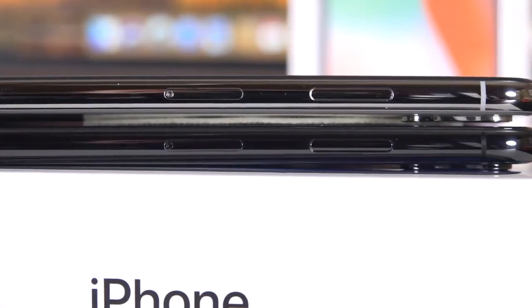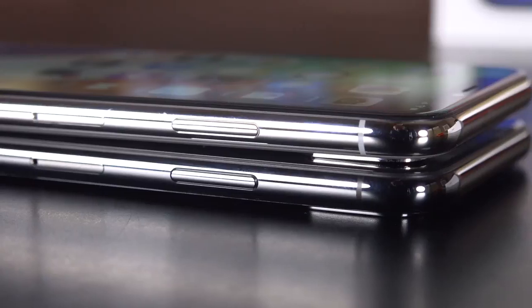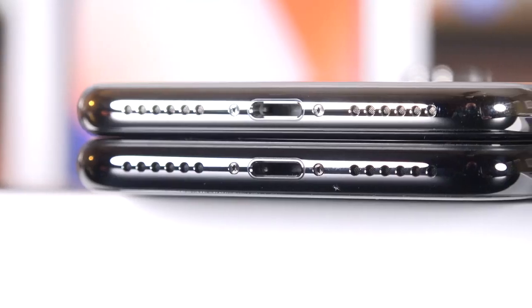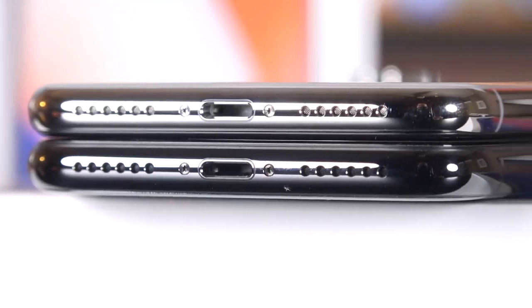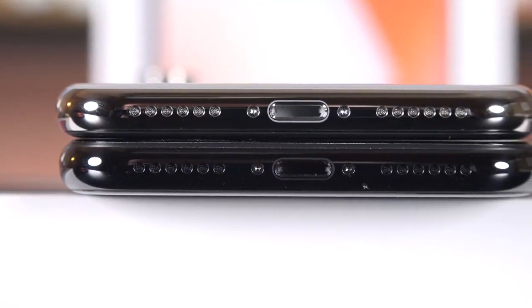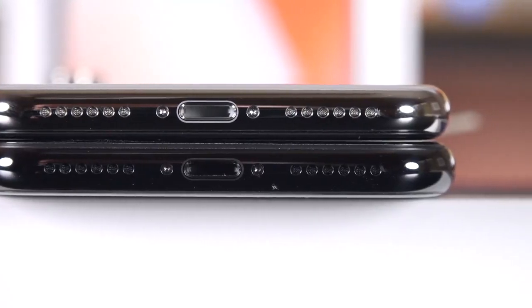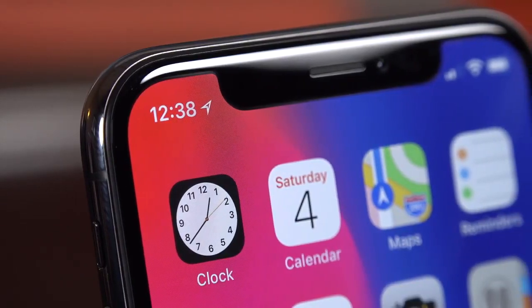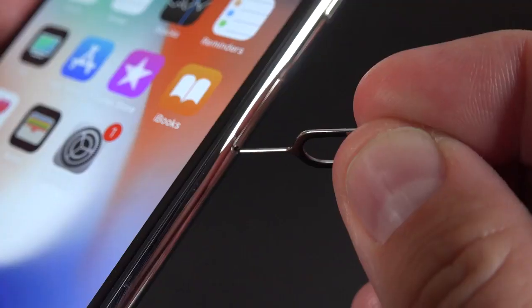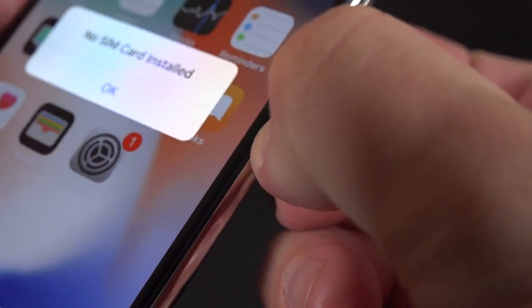Because we lost the home button, the side buttons have been updated with new functions and new names. The power button is now called the side button, and it's bigger because it picks up new responsibilities. We still have the volume controls along the left side along with our mute switch. The Lightning connector supports USB 3.1 for fast charging. We have a microphone on one side, a speaker on the other, and a matching grille insert that matches the color of the frame — a very nice detail that extends to the screws flanking the Lightning connector. The earpiece and bottom speaker work together for stereo sound, and they're louder and deeper than before. Apple spares no attention to detail — even the buttons and SIM tray are polished stainless steel.